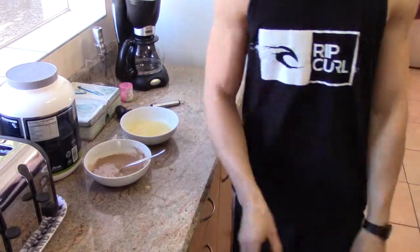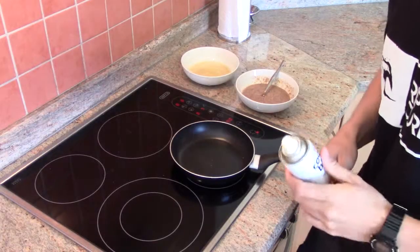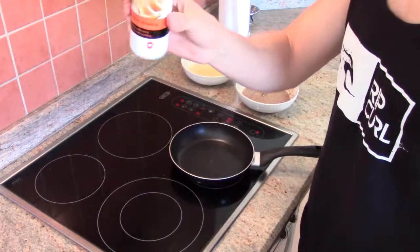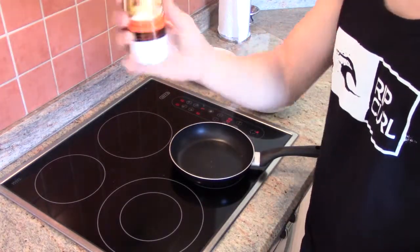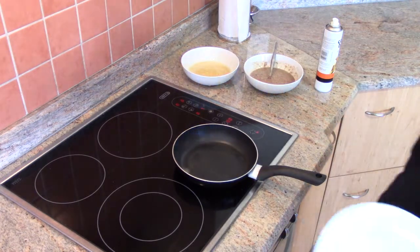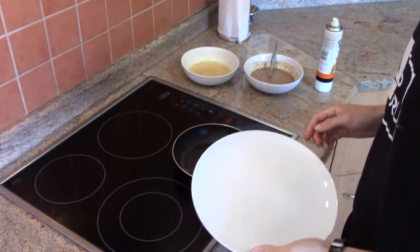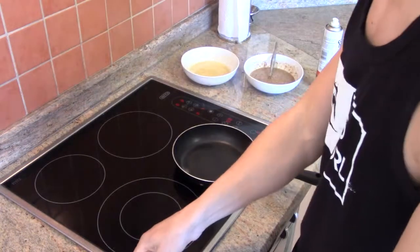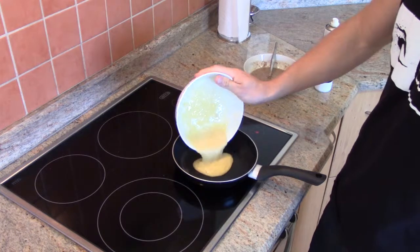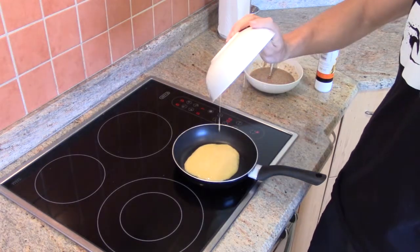Put the pan on and keep cooking. So we're waiting for the pan to get hot — it's warming up nicely. I use spray and cook so that it doesn't stick to the pan. I'm going to start with the normal one — it looks like it's hot enough. All I'm going to do is pop it into the pan, like so.